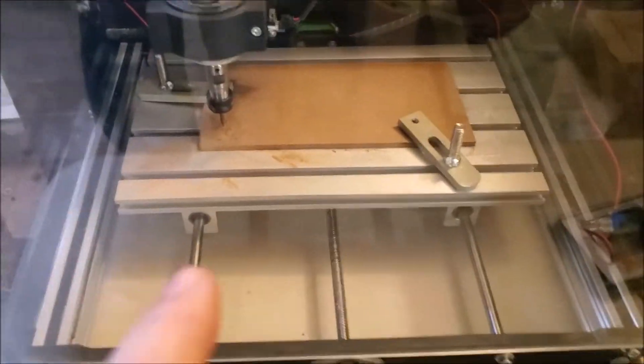I ran the test program once in some wood and it seemed to run flawlessly with no stops after several hours of cutting. So hopefully the problem of it stopping in the middle of a program is solved.